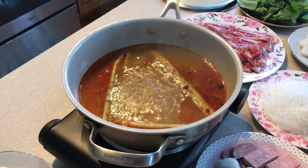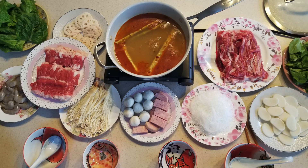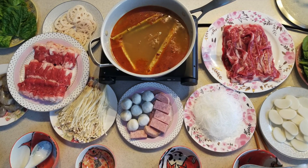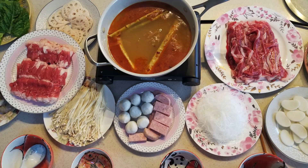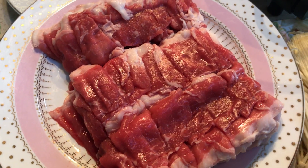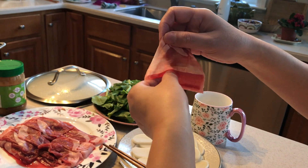Nothing like a great hot pot meal on a cold winter's day. For this buffet, we got all the ingredients from a local Chinese grocery, so an Asian grocery is your best bet. You can get the shaved meat from an Asian market such as H Mart.